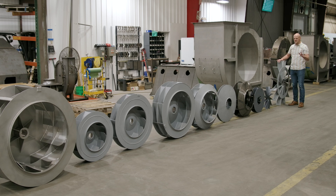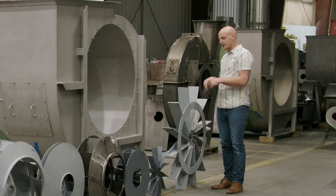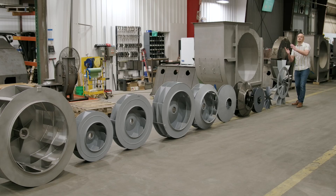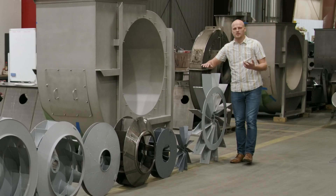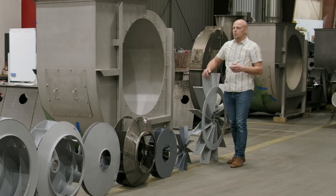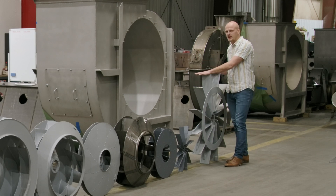Standing at the open radial wheel, which can only do 64% efficiency, versus the most efficient wheel at 81% — why would anybody ever buy the less efficient one? It comes down to a couple of things. First: what do you need the fan for? What is this wheel being designed to do?